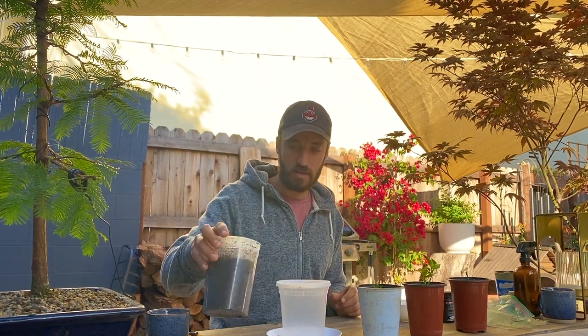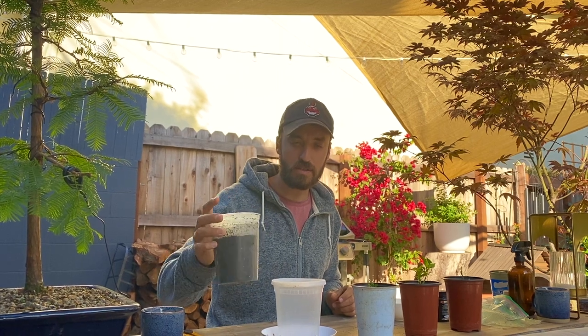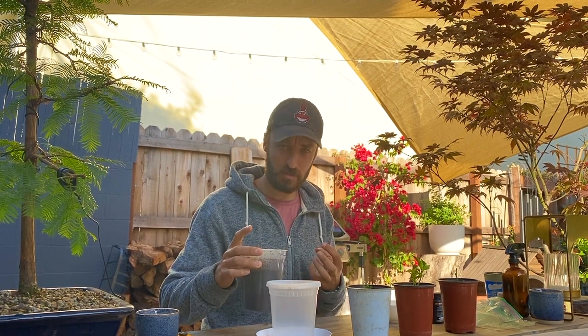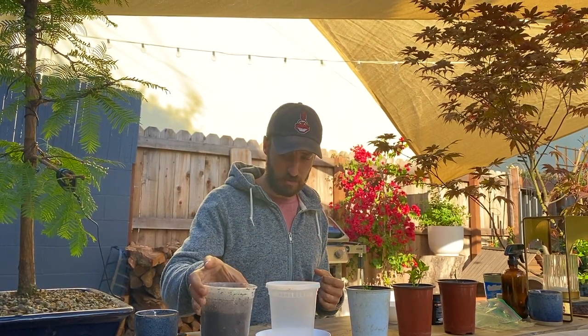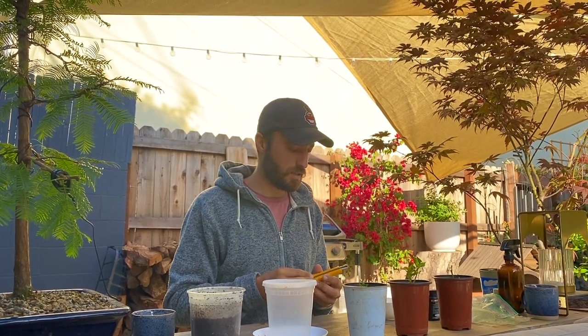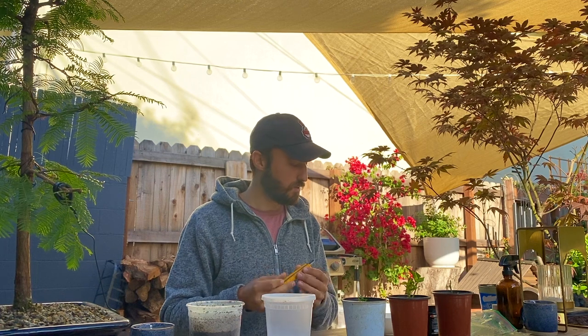Another thing you'll need is mix. I use a potting mix — a citrus mix, something sandy with very good drainage. You don't want to pack it in tight; you want it nice and loose to really get those roots growing. You'll also need a knife of some sort. You can use regular clippers. I like using this one, and I take rubbing alcohol and clean it to make sure it's not going to spread any disease.